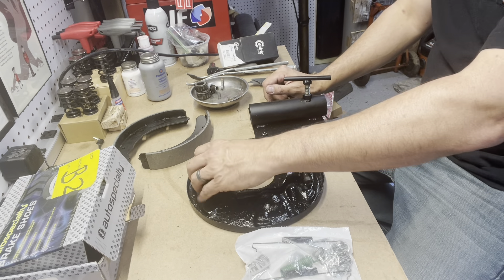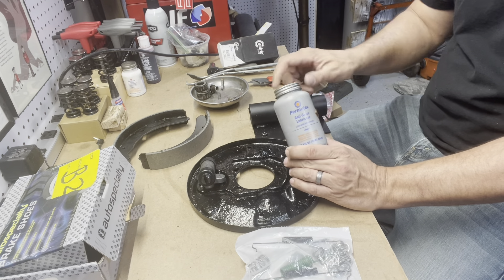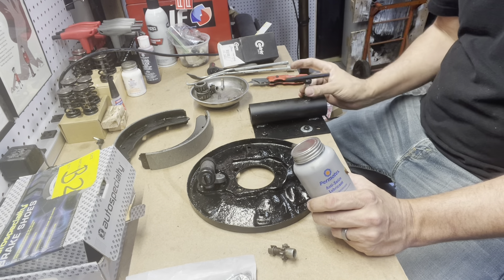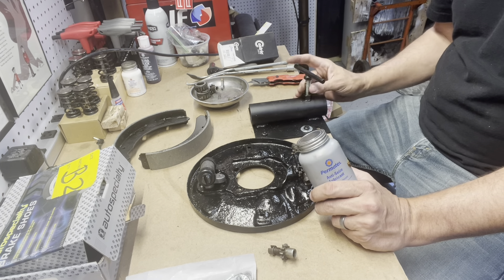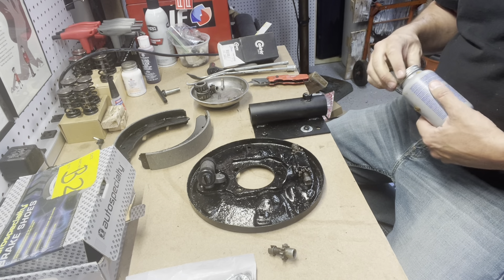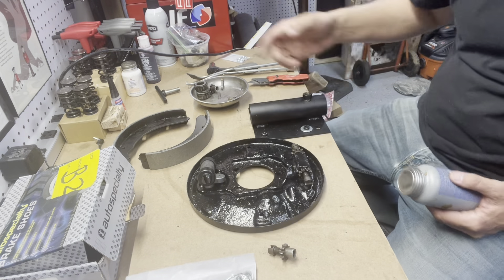Our friend today: anti-seize. Love this stuff, guys. It's a little pricey but it's worth its weight in gold. If you don't treat your dissimilar metal surfaces with anti-seize, it's going to gall up, it's going to seize up in the future. Why plan for failure if you can plan around it?